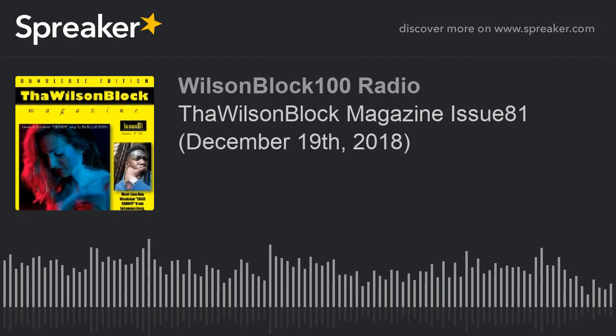Hey y'all, what's good? It's your boy Mr. Wilson and you are now tuned in to Wilson Block 100 Radio. You know what it is, man — it's your boy Mr. Wilson, we back in effect.